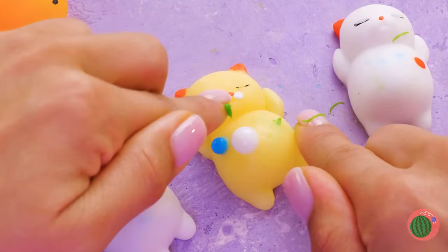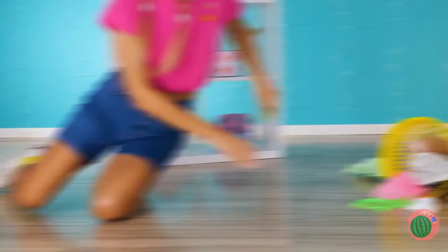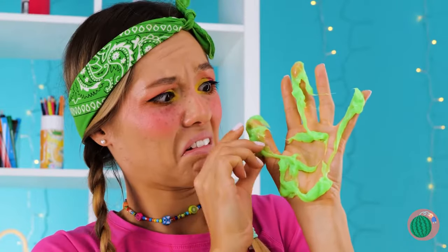Hey, rich girl, leave some zits for the rest of us. Careful! You gotta snitch right there. Who knows, maybe it's good for the skin. Oh, that was rude. Okay, we'll just make our own.